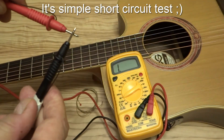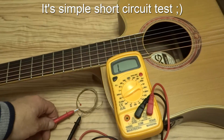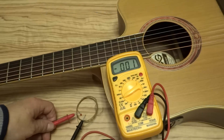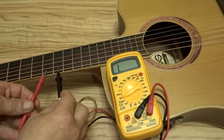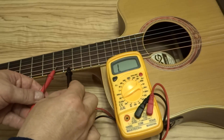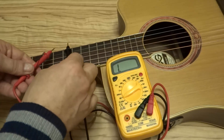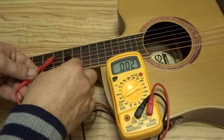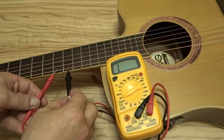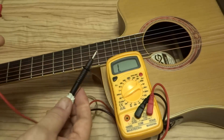The numbers are changing, so this is normal strings without any coating on it. Numbers are changing again. The strings C and B are not coated, so numbers are changing one more time — E, A, D, G.